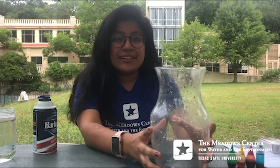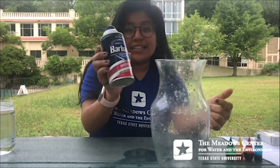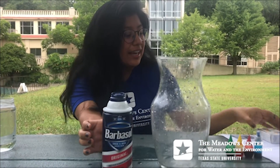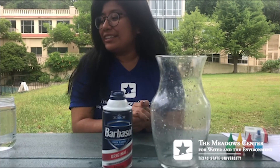For today you're going to need a container — it can be any kind of container. Today I'll be using a vase. You're going to need any type of shaving cream that you can find, then food coloring, and of course we're going to need some water.